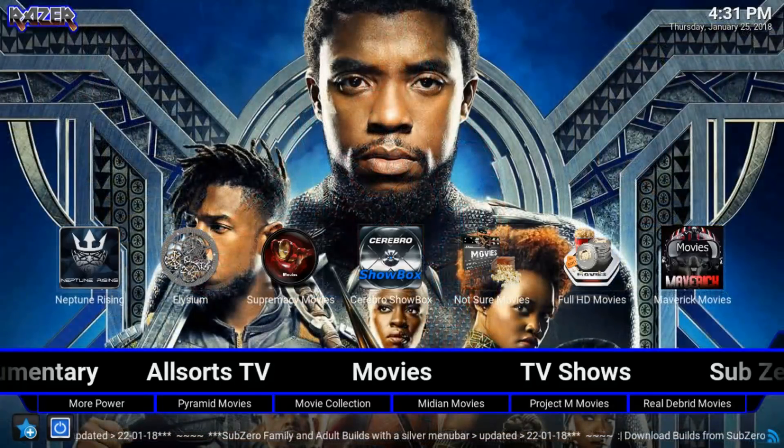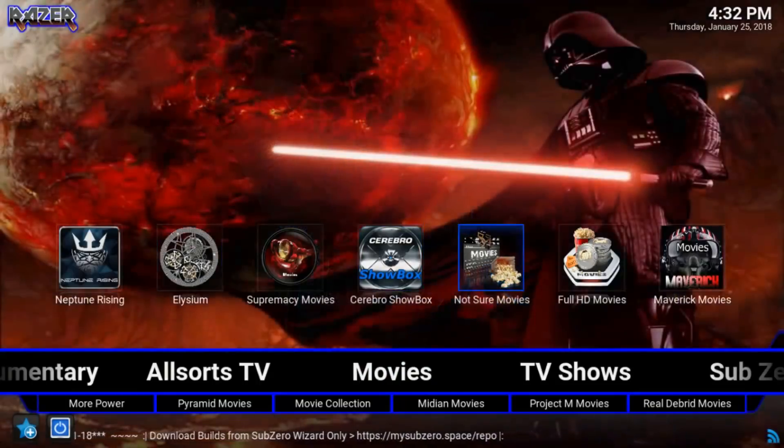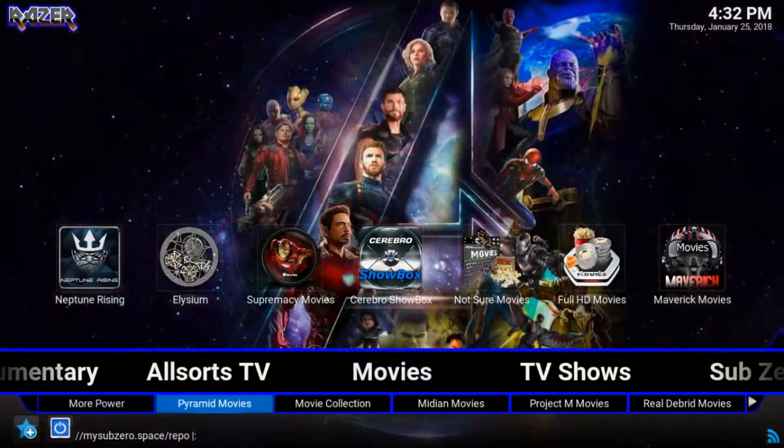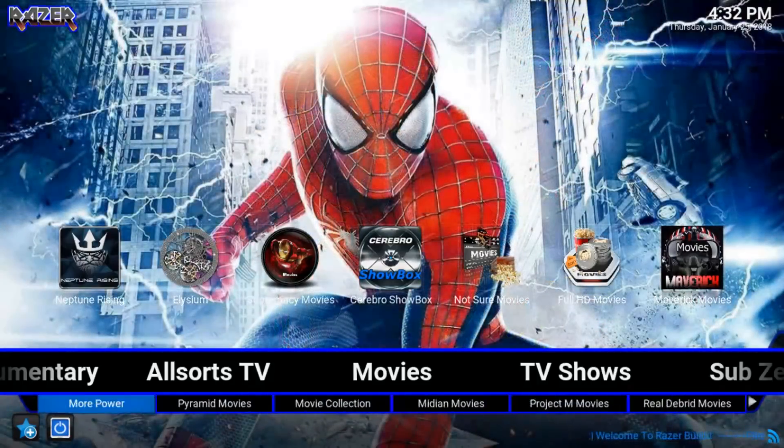Let's take a look at the build. First things first — start off in the Movie section. You've got a couple of widgets for add-ons up at the top: Neptune Rising, Elysium, Supremium Movies, Cerebro Showbox — which is actually starting to be one of my favorite add-ons — Not Sure Movies, Full HD Movies, and Maverick Movies. Down in the sub-menu below we have More Power, Pyramid Movies, Movie Collection, Median, Project M, Real Debrid if you have an account, Box Sets, Collections, et cetera.